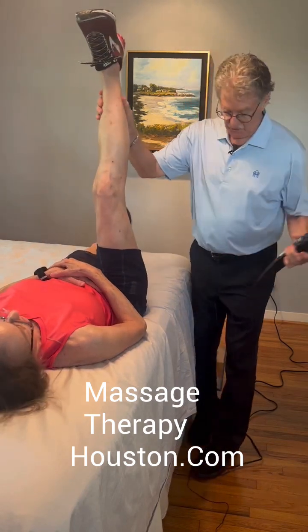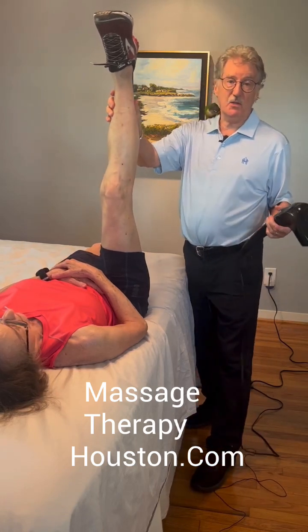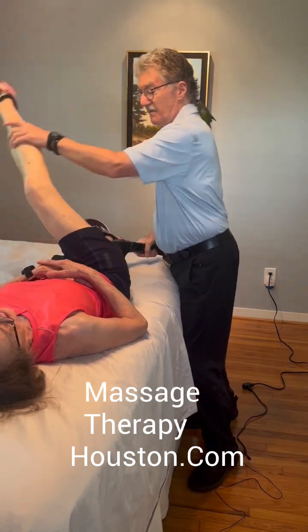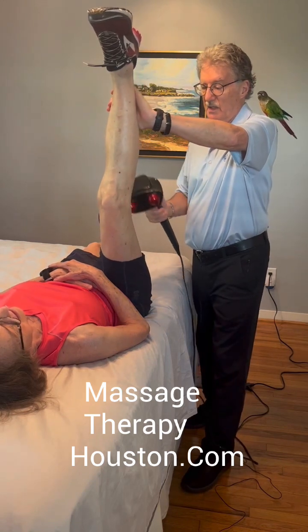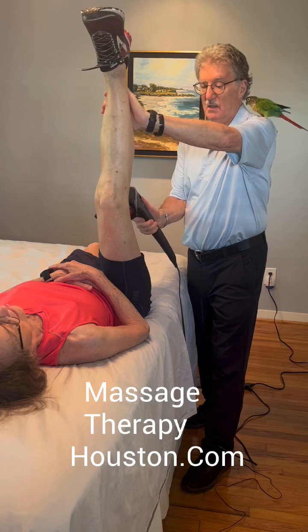Leg up — what you would do is one leg forward, one leg back so you've got good stability. When they say it's a good stretch, you just put the vibrator or the Theragun in. Hold it for five to ten seconds.